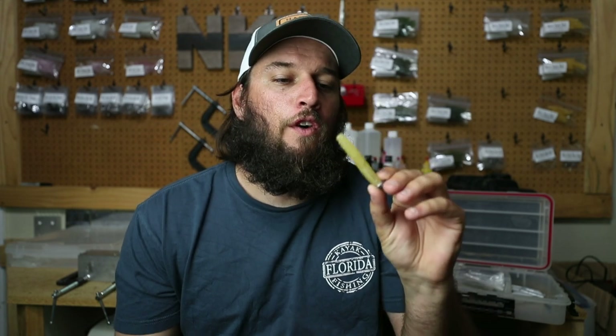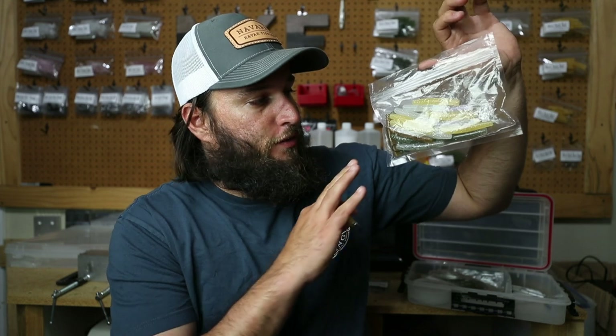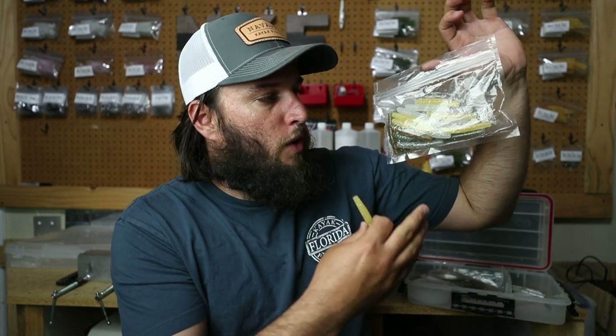Now we're going to move into soft plastics and jig heads — the terminal tackle with the soft plastic. These are the mini stick baits that we started using last fall. This is the ghost shrimp color. I recommend you guys use nothing but natural colors. As you can see in this little bag — that's how I carry them, nothing fancy — there's a variety of natural colors: whitish, UV bubble, UV, and green. Natural colors because the fish are used to feeding on natural objects. You don't need a pink one.